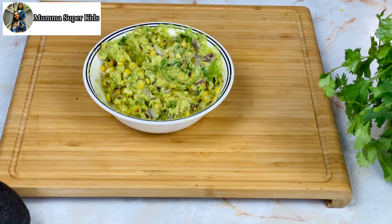You can enjoy this guacamole with tortilla chips, toast, sandwich, quesadilla, or even spread it on roti and roll it up for kids — it's a very healthy option for kids. I hope you enjoy these different types of guacamole recipes. If you try this recipe, please give me your feedback. If you haven't subscribed, subscribe and press the bell icon. See you soon in a new video — bye bye!